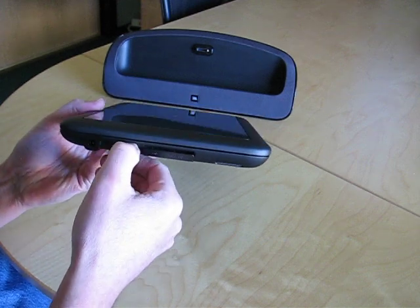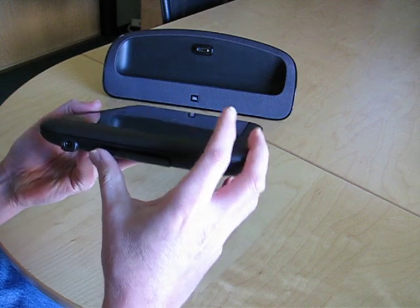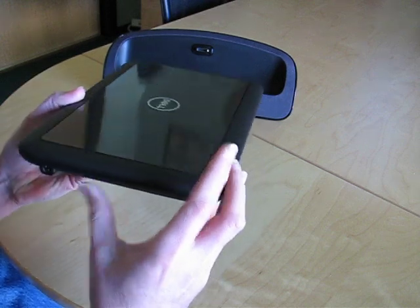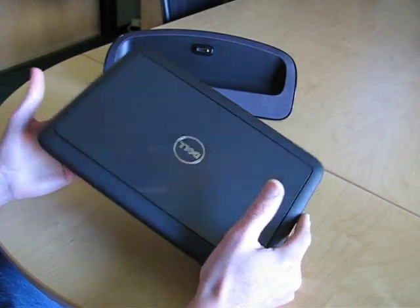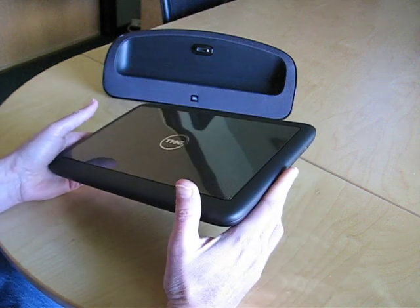The only ports it actually has are under these doors here. I've got two USB ports and an audio out port if I want to hook up some headphones or earbuds. Noticeably absent is a video out port, so think about that — if you're looking at this device, you're not going to be able to hook it up to a projector unless you use something like a USB adapter, which is obviously less than ideal.